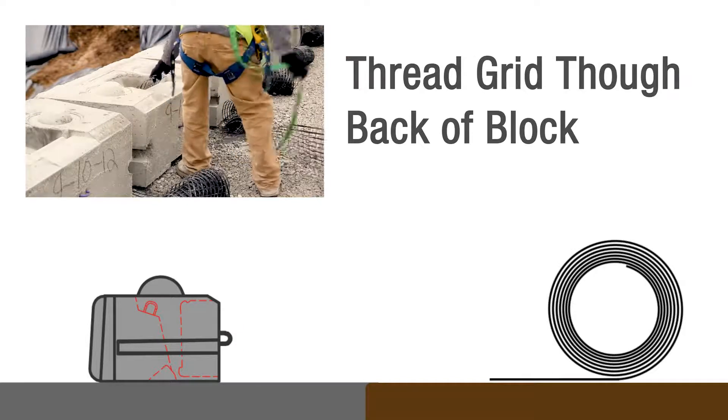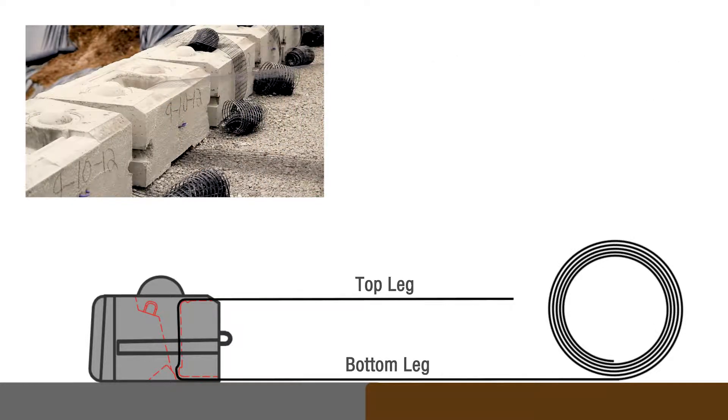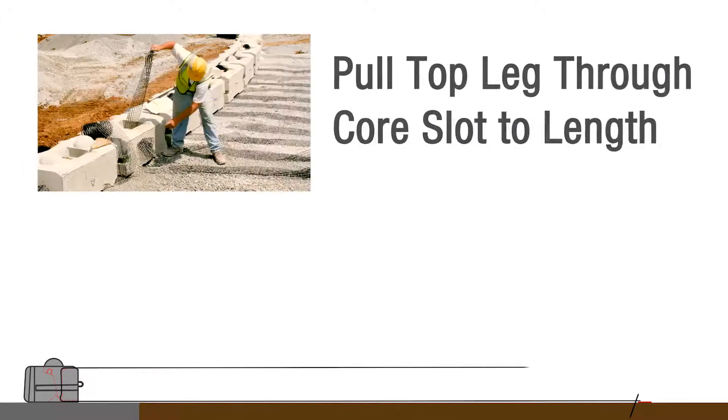Now that your grid lengths are clearly marked, thread the grid in through the bottom of each block, starting at the back of the wall. Pull half of the length of the grid up through the course slot — we'll call this the top leg and the remaining grid the bottom leg. Stake the bottom leg of grid behind the wall at the specified length, then pull the grid through the course slot to create tension.